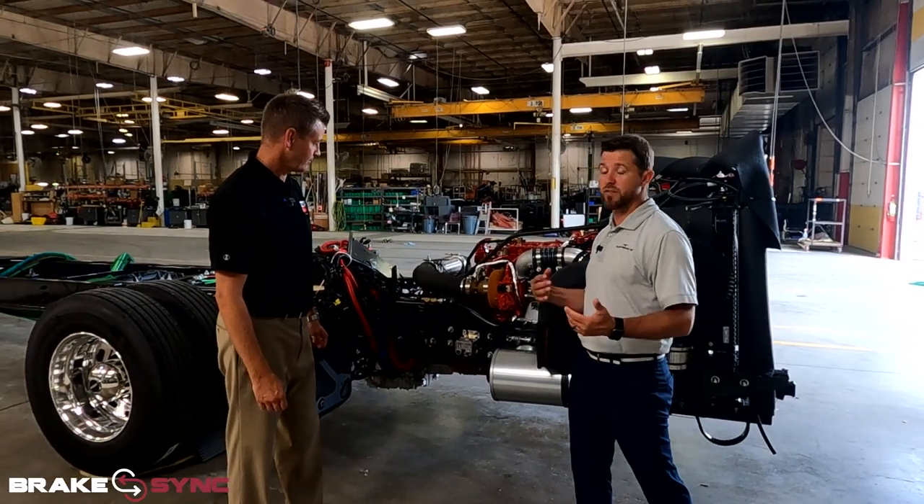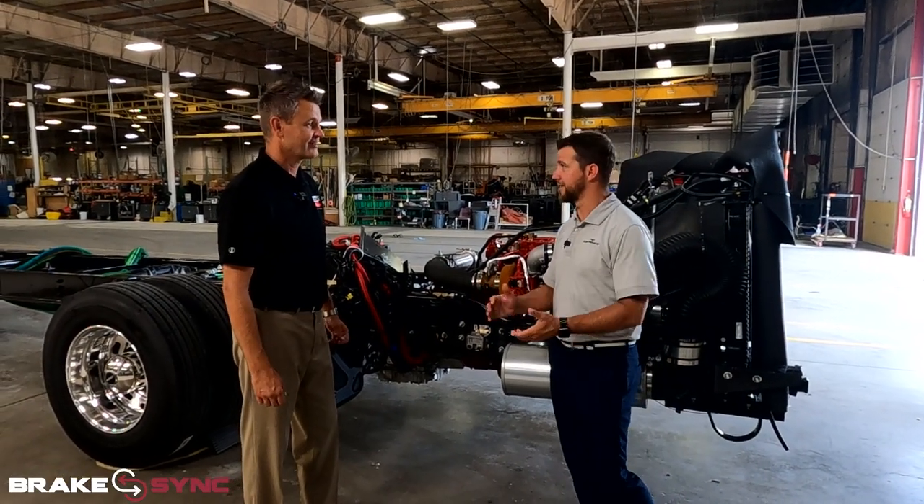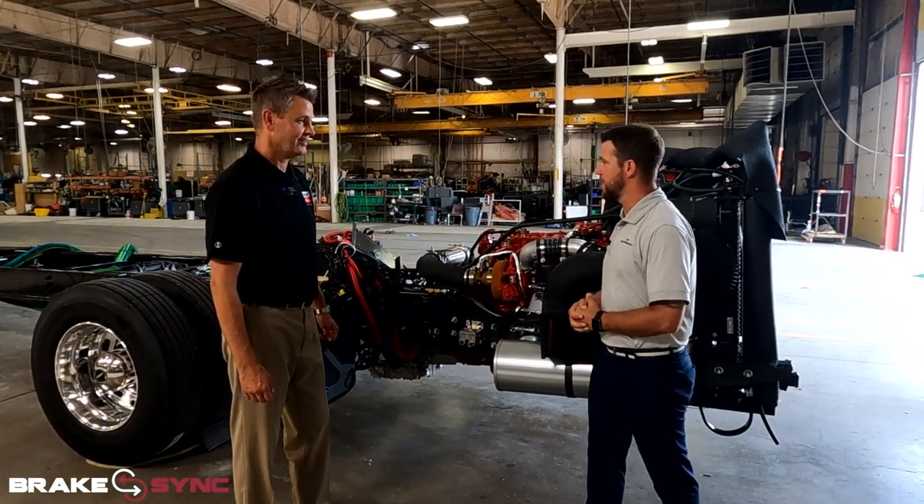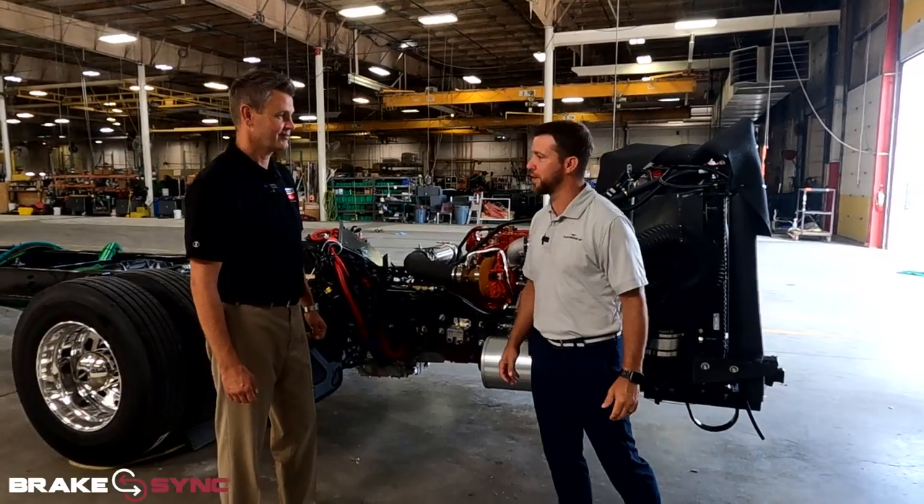That's good — anytime you have life-saving equipment, you always want redundancy. We appreciate you, Joe, explaining all the features of the Brake Sync. Let's look at some more features on this unit. My pleasure.